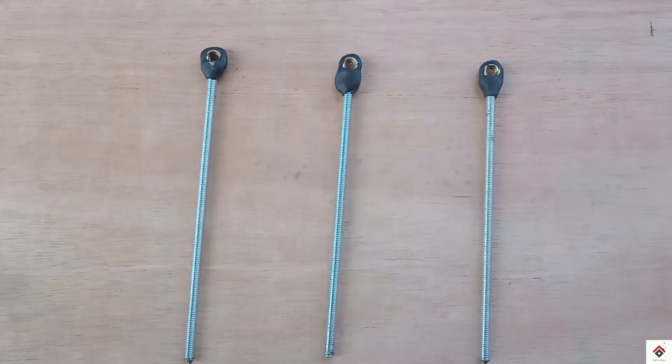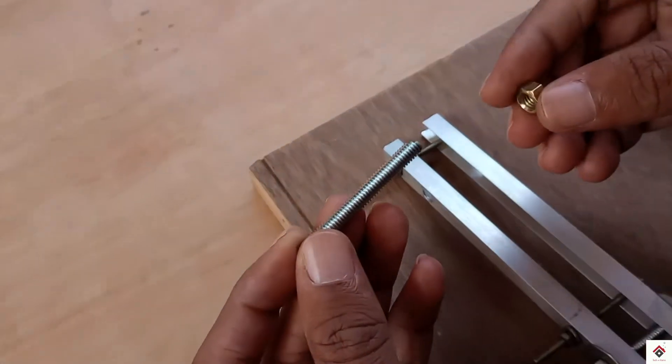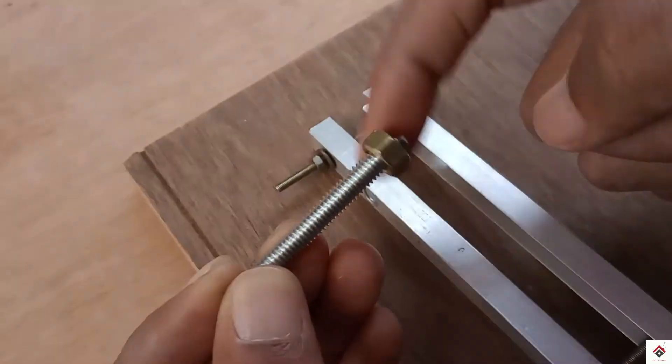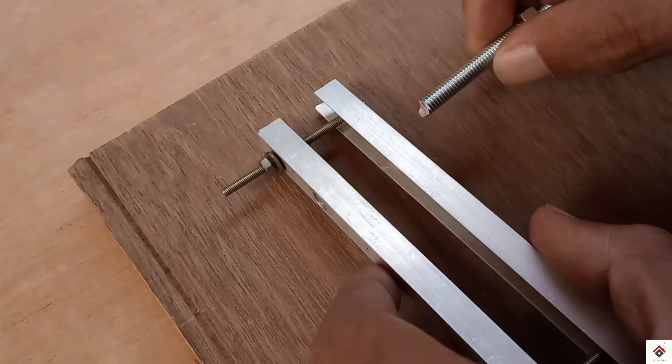Similarly, I have made three of them. Finally, using a 5mm bolt and nuts, I will be connecting the hinge mechanism in this way.